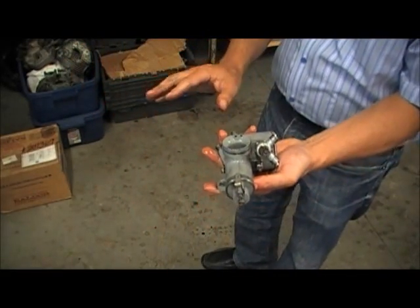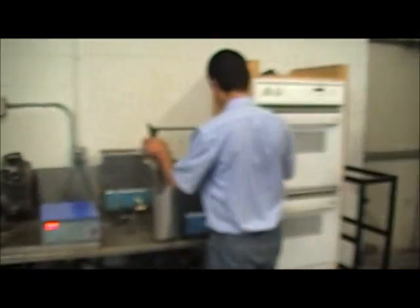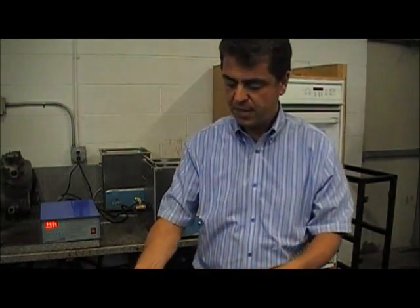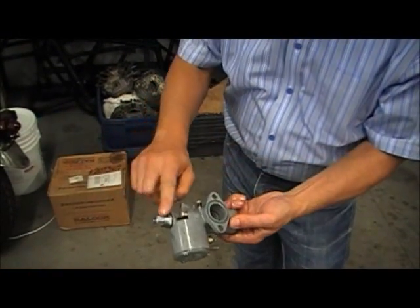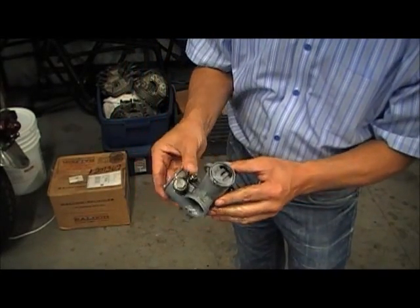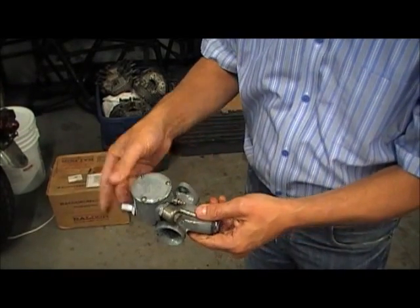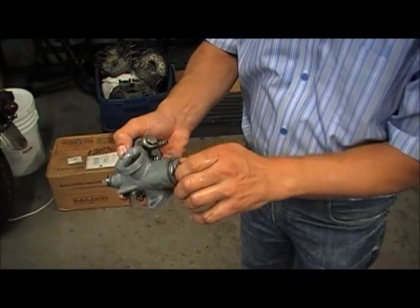I'm going to put it back in for another minute and take the other one out to see what it looks like. This one here was also left in for a couple of minutes and you can see how the screw is all clean. All the grime is gone, and from the inside it looks pretty clean — and again this was only left in there for a couple of minutes. If we leave it for the suggested 7 minutes it will do an even better job.